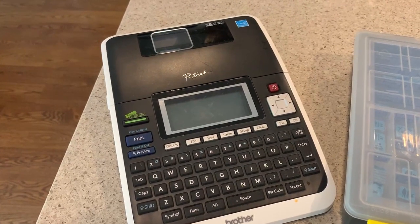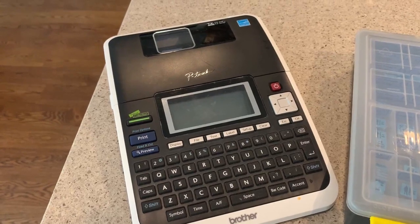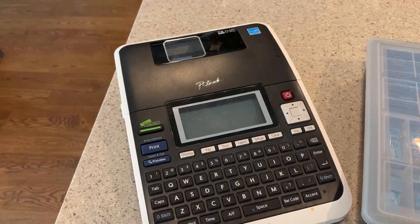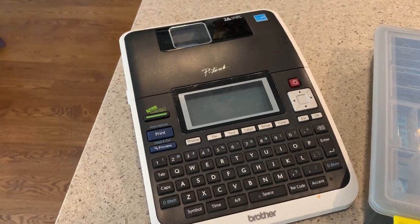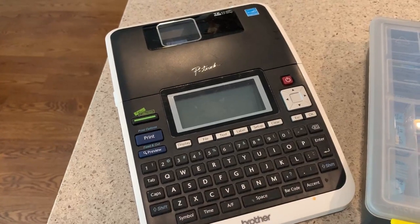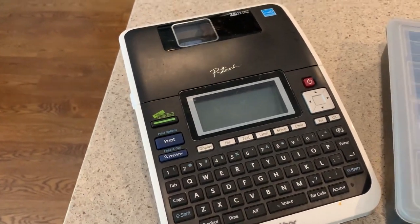You can hook it to your computer so you can put in graphics and type the stuff directly into your computer and see what it'll look like before you print it, instead of just using the pad that's on the P-Touch.